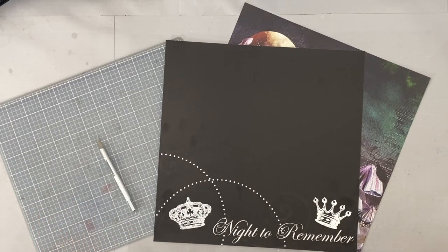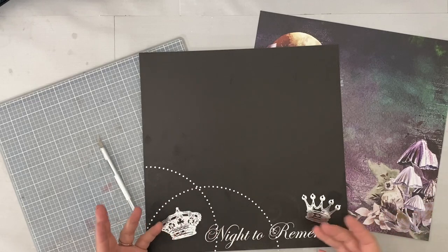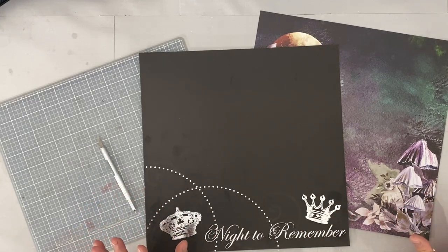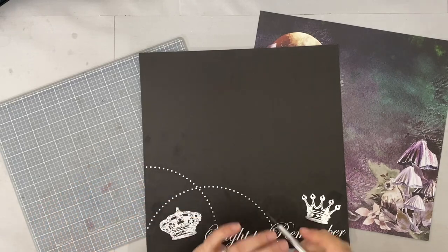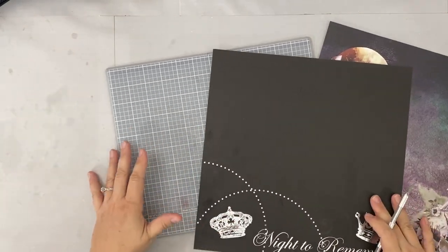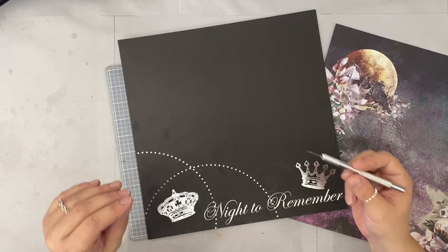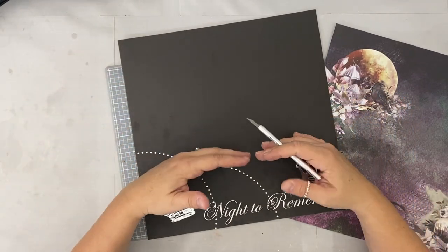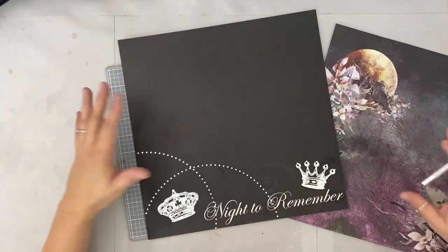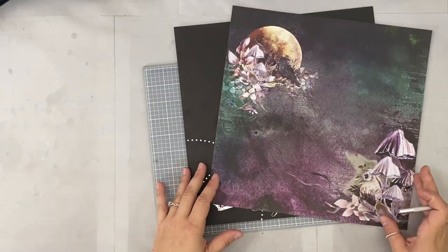Hi everyone, this is Erin from Sandpaper Road and welcome to another edition of Use What You Have, Scrapbooking Edition. Today I am focusing on what you can do with big paper that has a big image in one corner or on one side. I first covered this topic when I started my YouTube channel, so this is an updated version, especially if you're new. It's going to be a short video with a very simple technique that will bring new life to paper you've had in your stash for a long time.